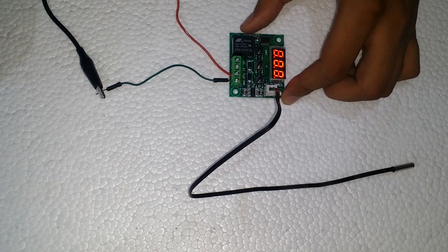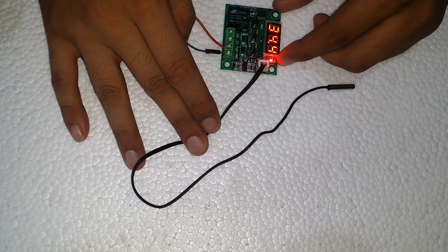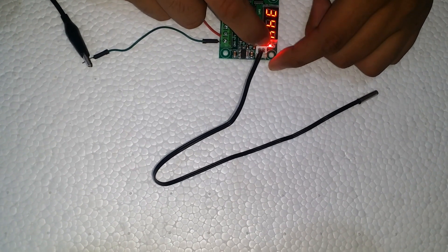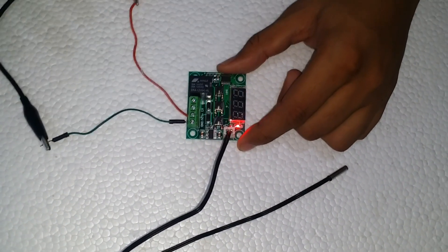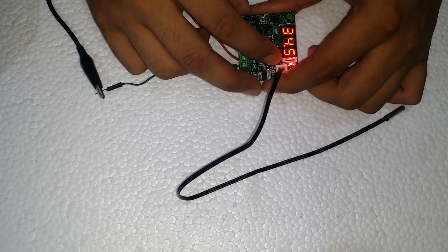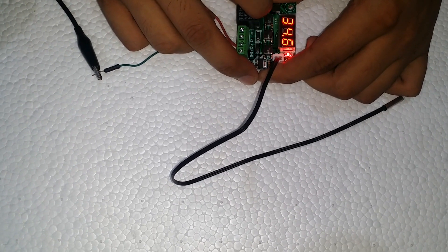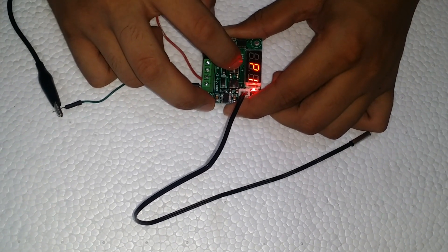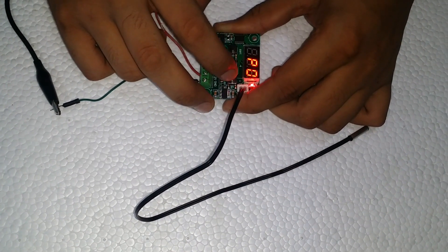We want that when the temperature reaches 38.5°C, the relay will turn off. To do this, we first press set and through plus and minus we can control the target temperature. For the delay, we press and hold set for several seconds until P appears. We press plus or minus for hot and cold respectively, then select P1 and set a 0.5 delay, which means our relay will turn off at 38.5 plus 0.5 — that is, 39 degrees Celsius.